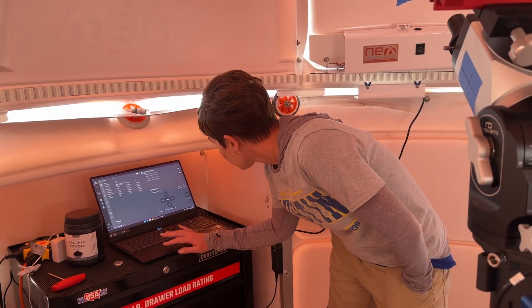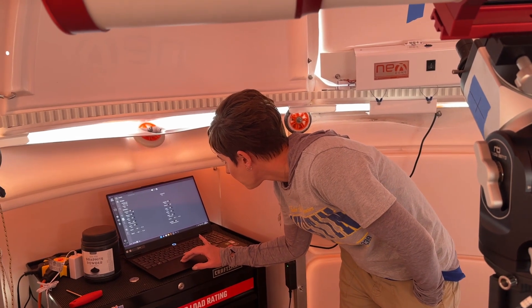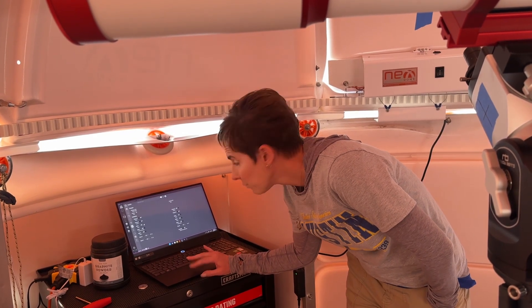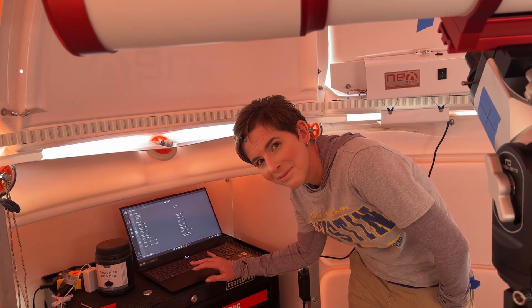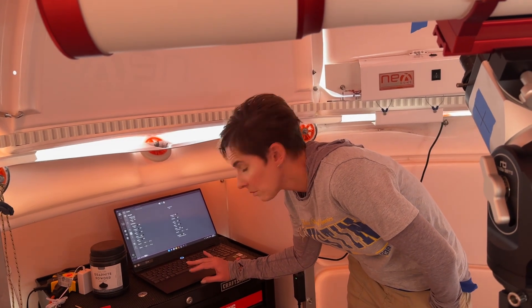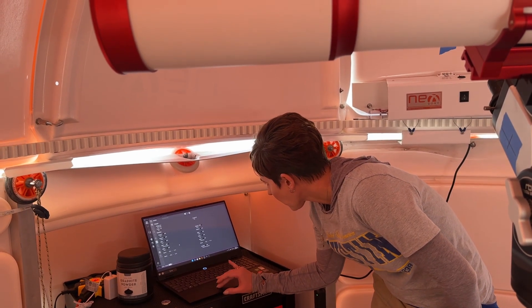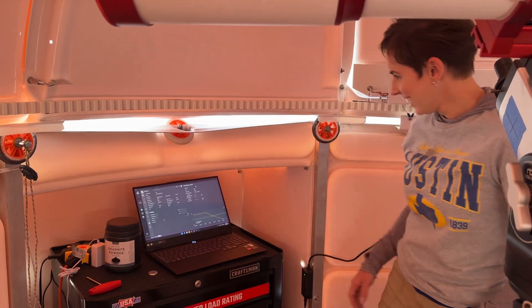We're going to let the camera keep heating up a little bit. We can turn off the mount, turn off the focuser, the dome. We'll leave the camera on. That empty one is probably one we used for the flat panel. Okay, I think that's all. We're good, we're done. Bye.